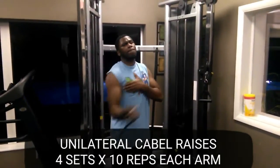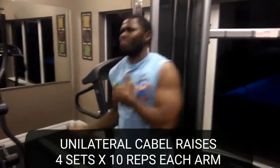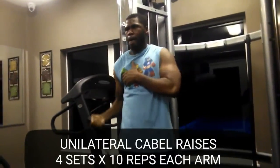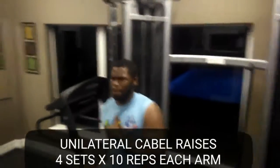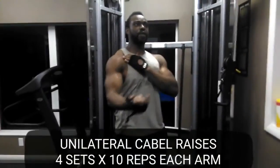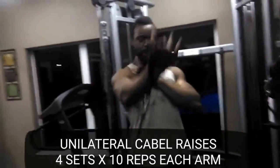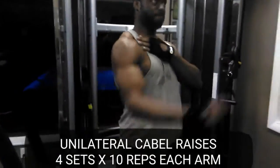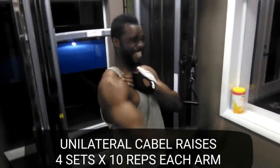We can't forget about the upper chest, so we went ahead and did unilateral cable raises. I like unilaterals because it feels like my chest responds better — it singles them out and you're not focused so much on one side over the other. But you can do them together, you'll still get the same result. Sometimes you need to get a little more focus on one side than the other.